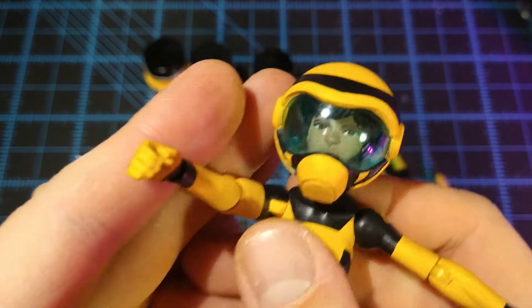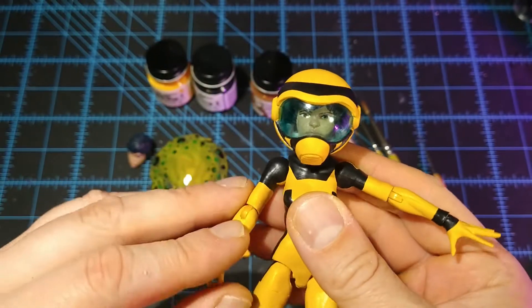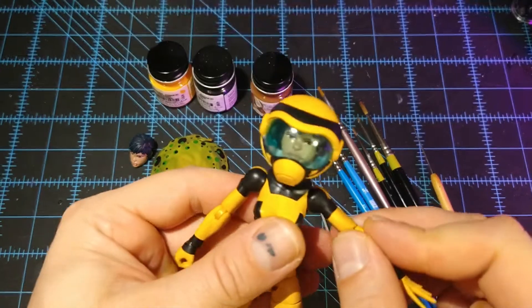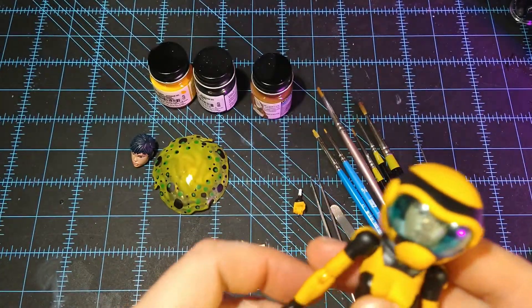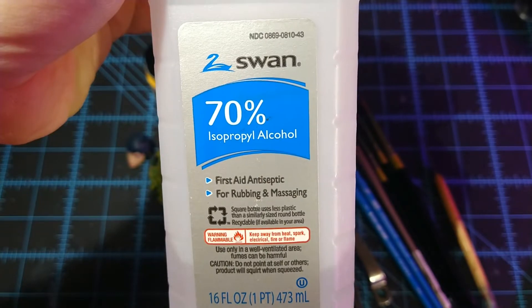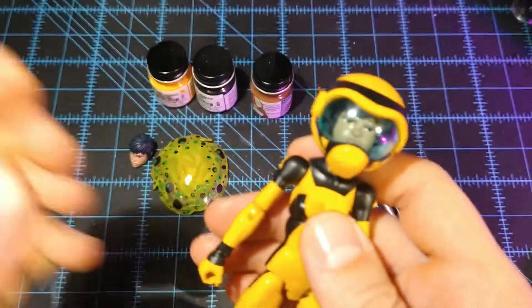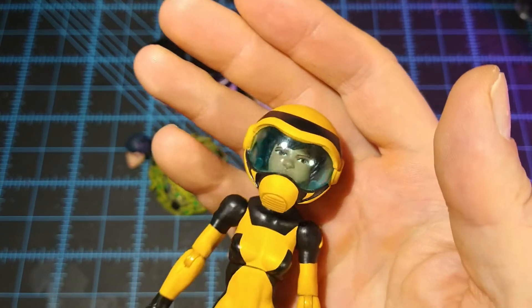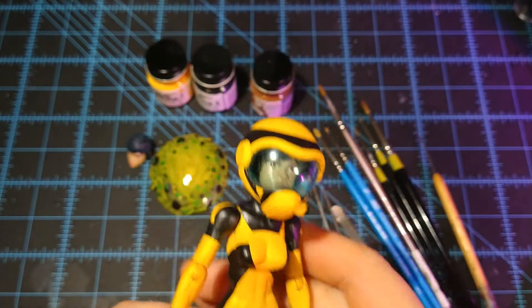And that's pretty much the whole figure. It was a blast. It was tough — yellow always is. You've got to be patient with yellow and use a lot of thin coats. I like to thin out my paints a little bit with some 70% alcohol. You can use alcohol or water — either should work. That's pretty much the figure.